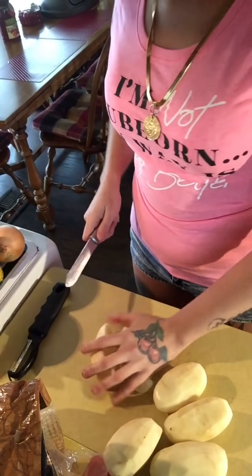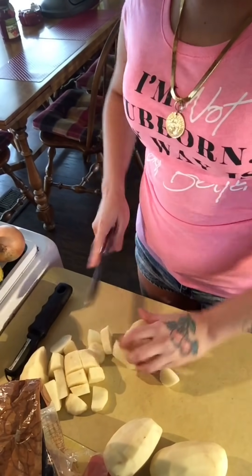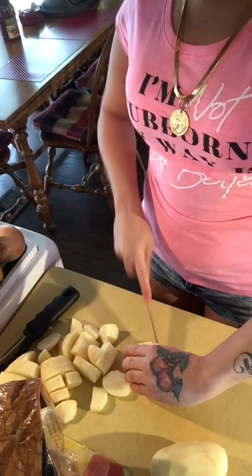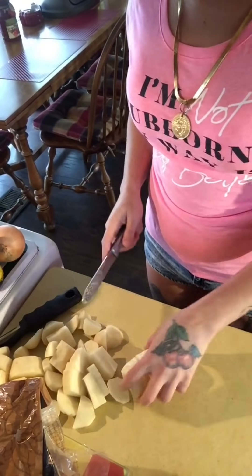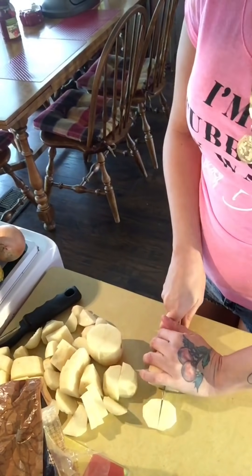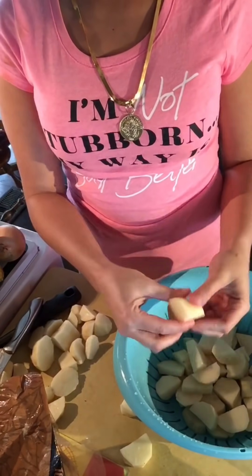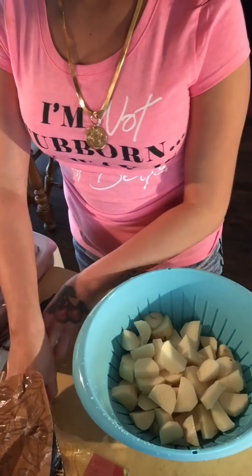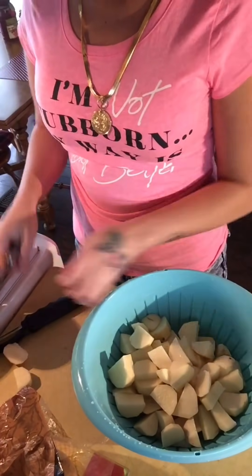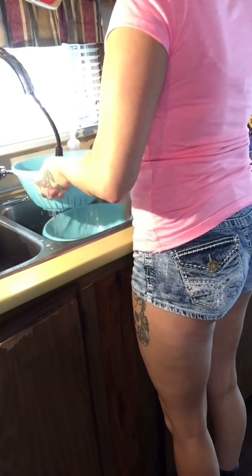Now I'm just going to dice my potatoes all up. It's totally up to you on how big you want the pieces to be. Now I'm just going to put all my potatoes into the strainer so that I can wash them, and here I'm just rinsing them off.